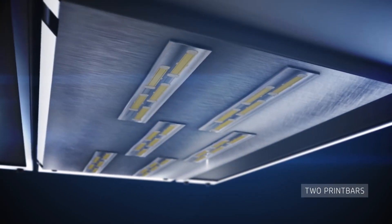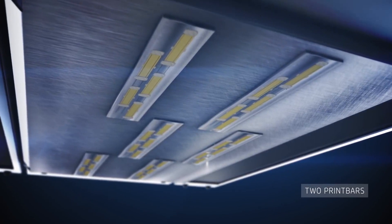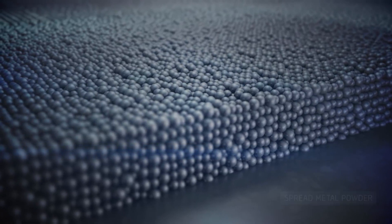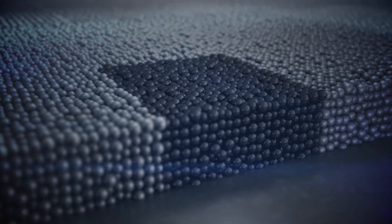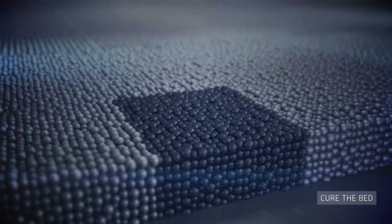Inside the printer, the carriage features six print heads arranged in two print bars. Up to four different nozzles can print HP binding agent in the same 21-micron grid on the powder bed, providing four times nozzle redundancy. The printing process starts by spreading a layer of metal powder, then HP binding agent is jetted at precise locations onto the powder bed to define the geometry of single or multiple parts.